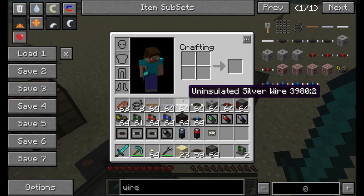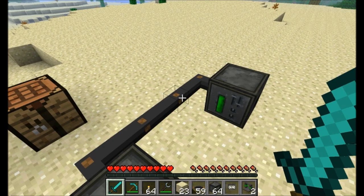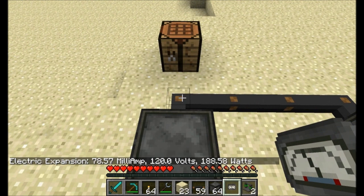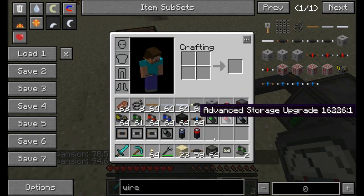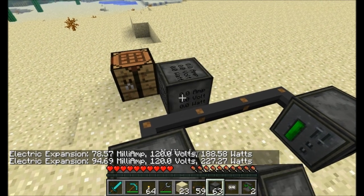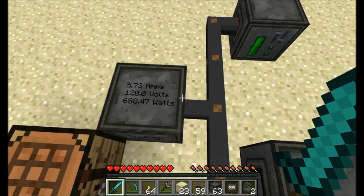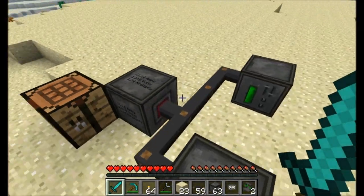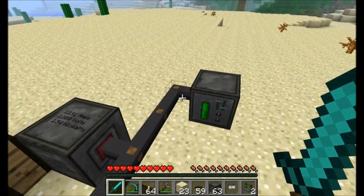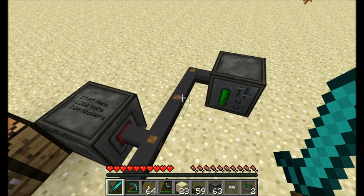The other thing you can do is detect how much energy is flowing through a wire with a multimeter. You can get a handheld version and when you right-click it'll tell you the amperage, the volts, and the watts traveling through. Or you can get the block version — just connect it anywhere on your network to the side and it'll update with how many amps, volts, and kilowatts are traveling through the wire at a given time.